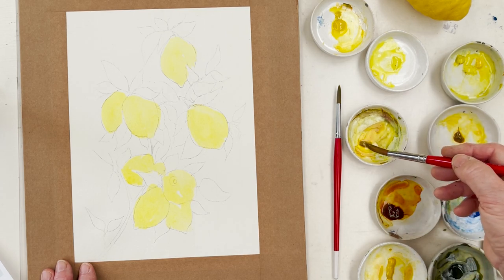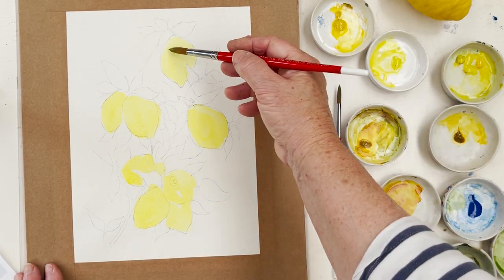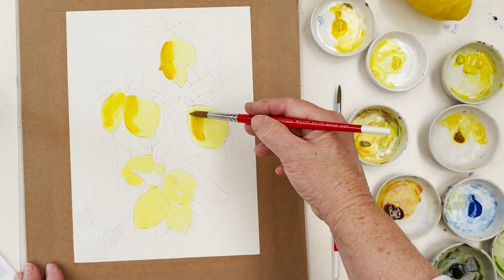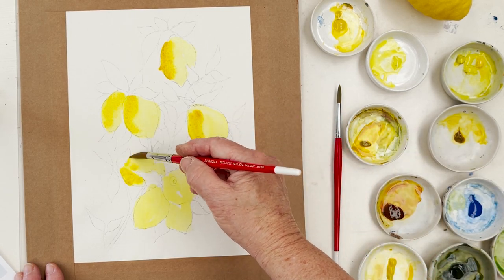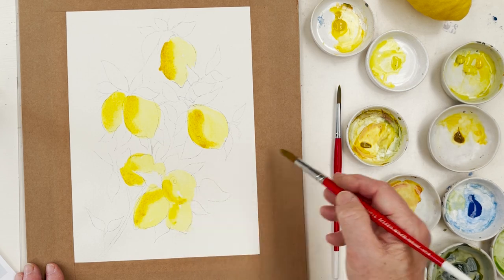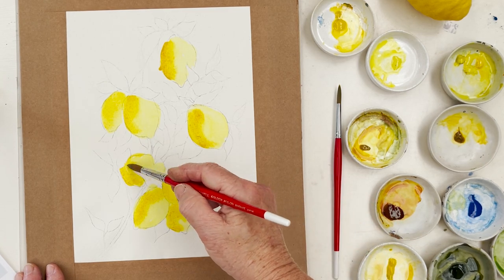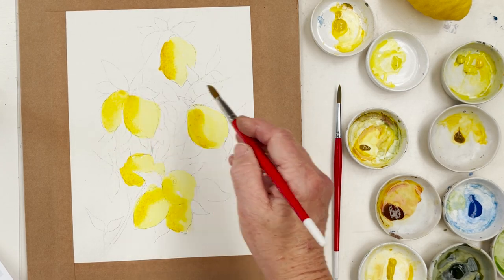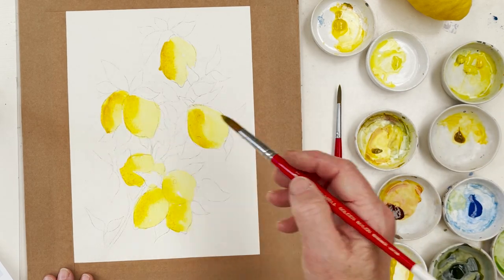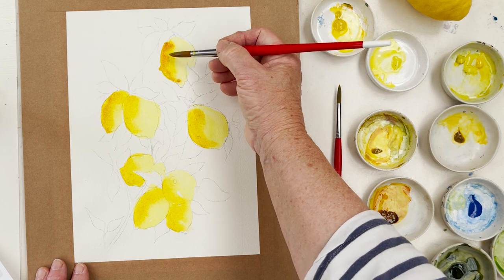Now I'm going to pick up some transparent yellow, which is a more orangey shade. I've decided the light is coming from the right-hand side, so the darker side is going to be on the left - that's where we're going to concentrate the darker yellow, away from the light. And then one like this one down here which is behind is going to be dark all together. Darker still is the quinacridone gold, so now we come in with some quinacridone on top of that.